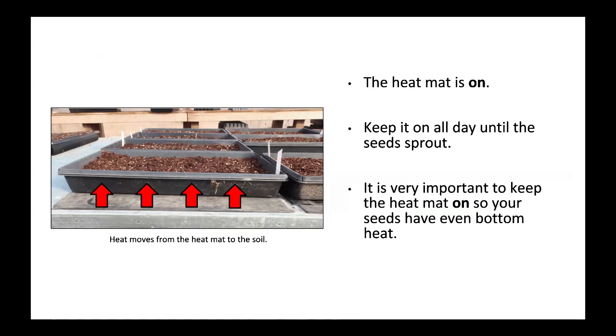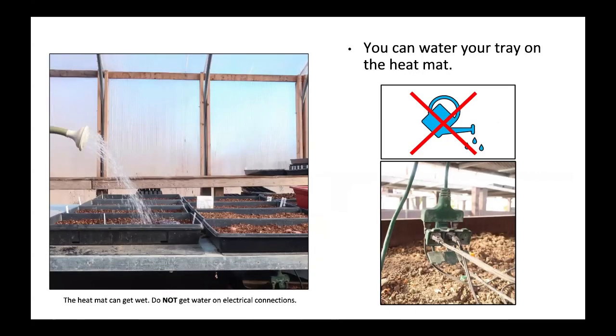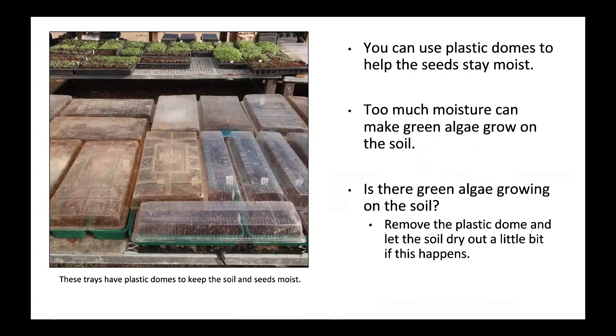Check on your seedlings every day. Make sure they have enough water, air, and light from the sun or grow lights. Remember to label your trays. You can water your tray while it is on the heat mat — the mat can get wet, but do not get water on the electrical connections. You can use plastic domes to help seeds stay moist, but too much moisture can cause green algae to grow on the soil. If this happens, remove the plastic dome and let the soil dry out a little.